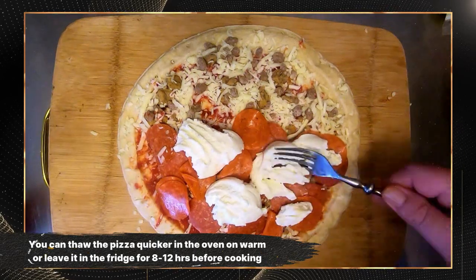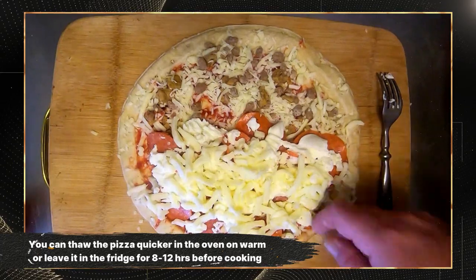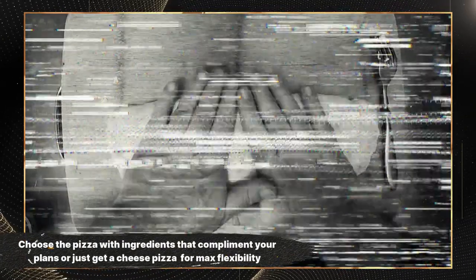I ordered the ingredients I needed on my lunch break. I picked them up curbside right afterwards. And if you did the same, within less than 90 minutes, you'd be popping this in the pizza oven and getting ready for an awesome dinner.